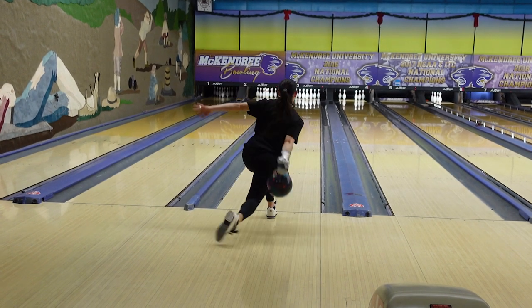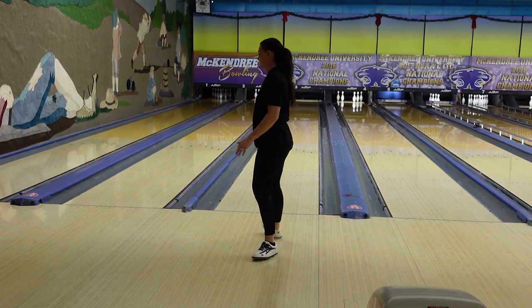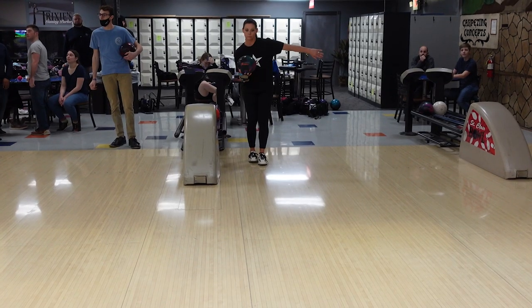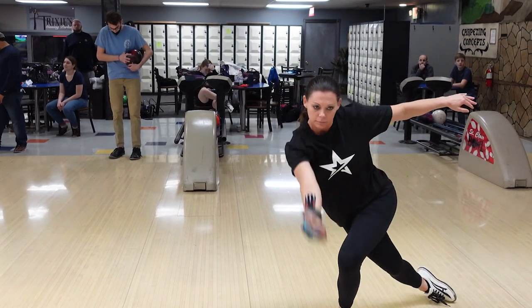Then when you take a full approach, once that ball drops into your swing, you just really want to focus on those shoulders being nice and stable. Doing this drill might make you feel like your backswing is outside of your head and/or lower. Both are completely normal, so don't forget to take videos when you're doing these drills to make sure you're on the right track.